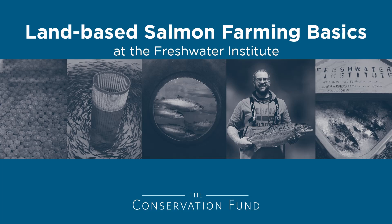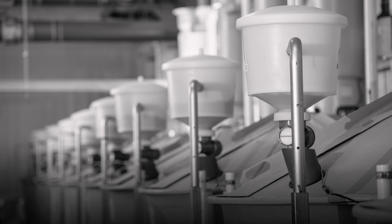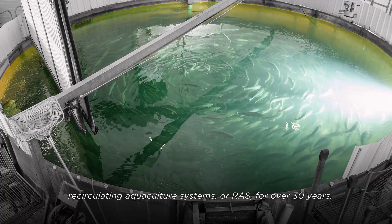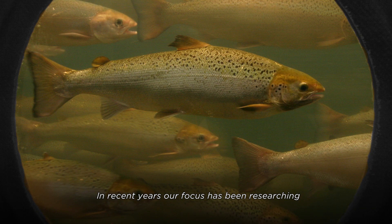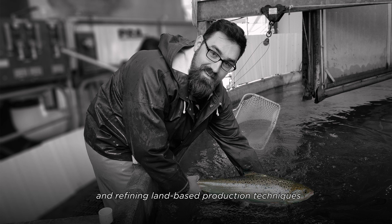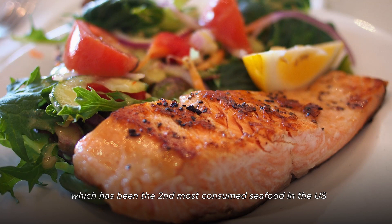Land-based salmon farming basics at the Freshwater Institute. The Freshwater Institute has been developing recirculating aquaculture systems, or RAS, for over 30 years. In recent years, our focus has been researching and refining land-based production techniques to grow Atlantic salmon, which has been the second most consumed seafood in the U.S. for six consecutive years and is one of the top three seafoods imported to the U.S.